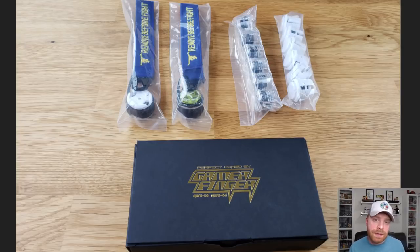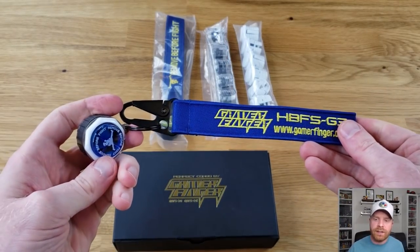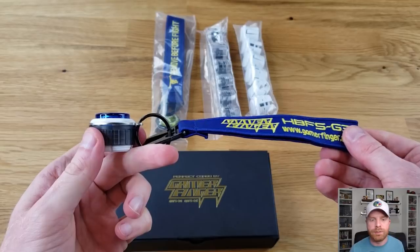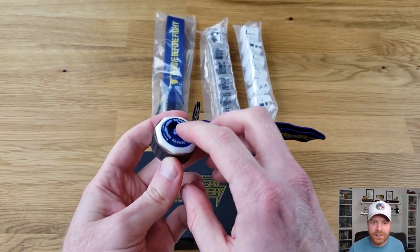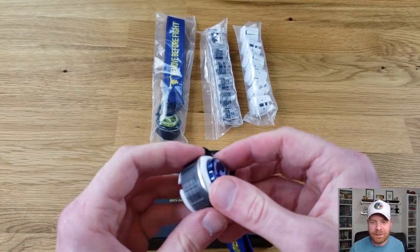Gamer Finger actually sent me some buttons to take a look at. They sent me 24 millimeter buttons, 30 millimeter buttons, some with the silver micro switch, and a couple with the Cherry MX blue micro switch, which has a completely different feel overall. They also sent a couple of lanyards, which are included when you purchase from their website. You can order eight buttons to get a free button key ring. The lanyard has 'Gamer Finger HBFS G3' on it with a button attached that has a sticker reading 'remove before fight' — you can take it off or keep it on.